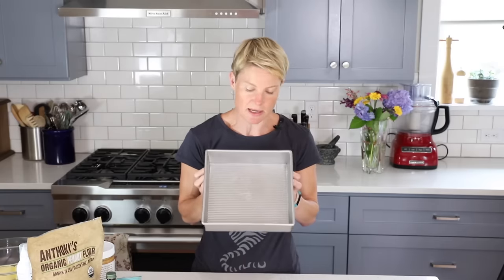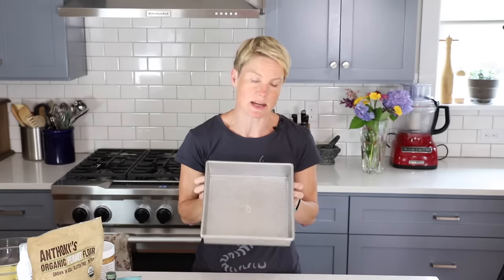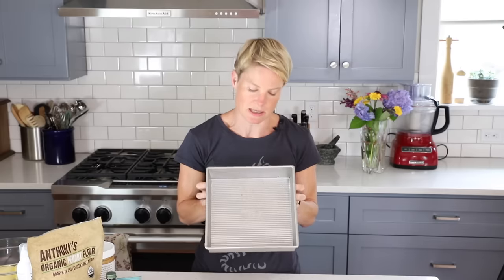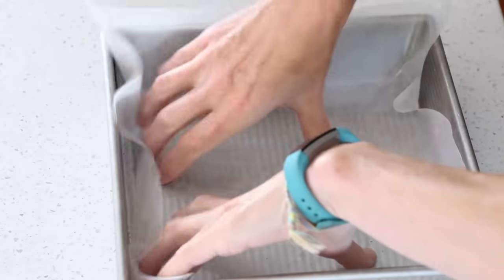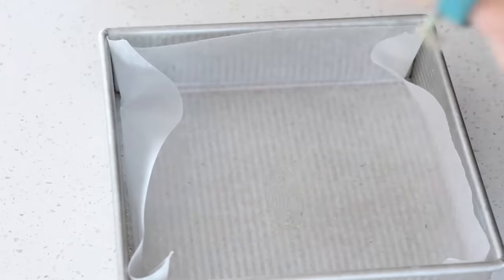The first thing we're going to do is take our baking pan — a square baking pan. You can use nine by nine or eight by eight; this one happens to be nine by nine. We're going to line that with either wax paper or parchment paper so our bars don't stick.